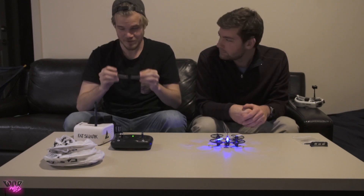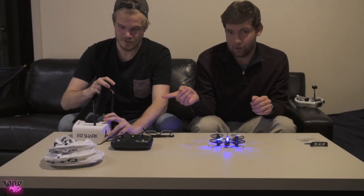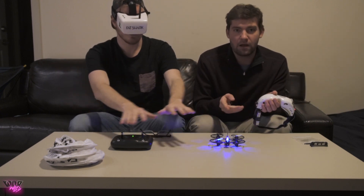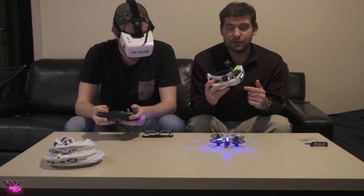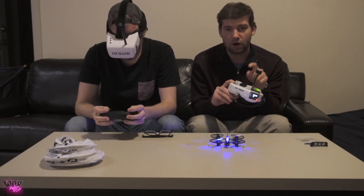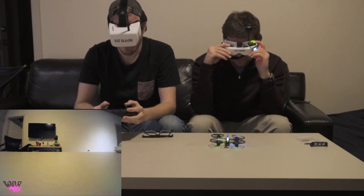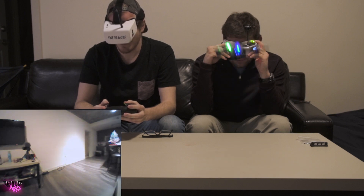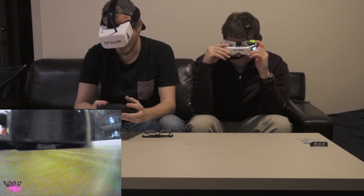Everything's on, we have video. You cannot wear glasses with these goggles — we figured that out the hard way. Since it's transmitting on an analog FPV signal and Mike is struggling over there, I can use my Fat Shark HDV3 goggles to pick up his video signal, and I'm actually going to DVR on here so you guys can see what he's seeing.